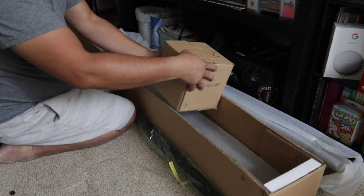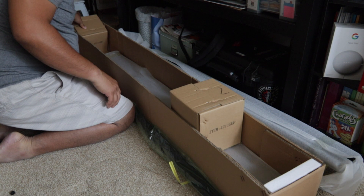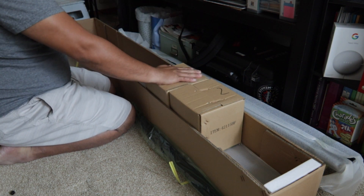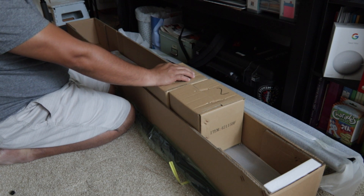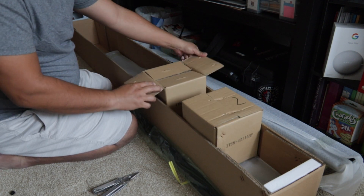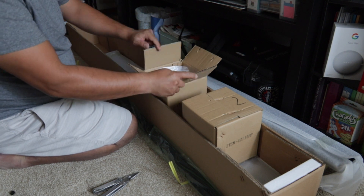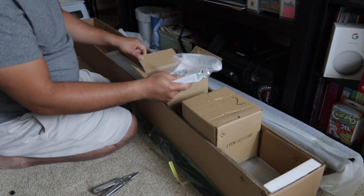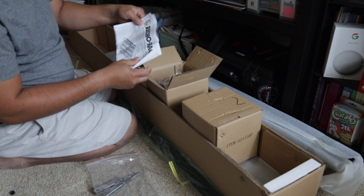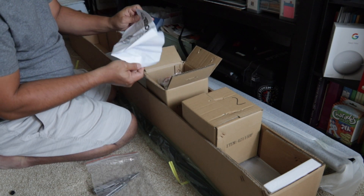These are two boxes inside which I think has the hardware — bolts and some clips maybe. It's a manual I think.